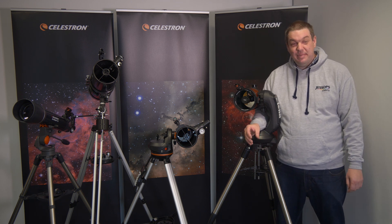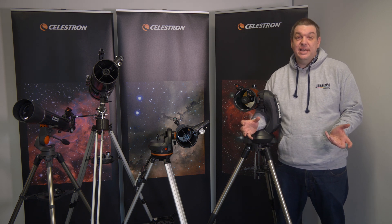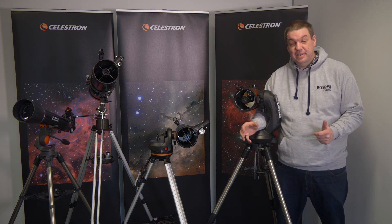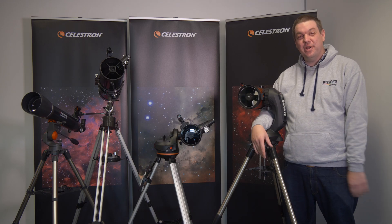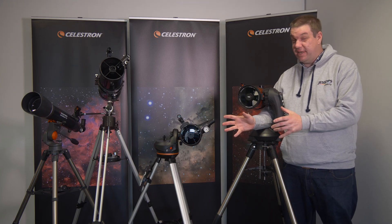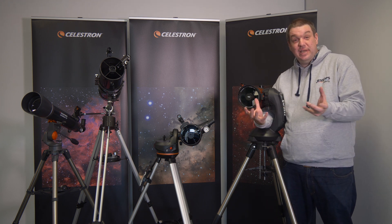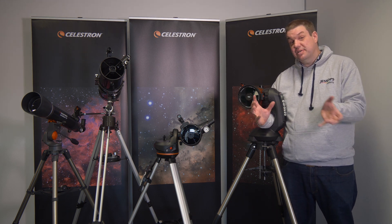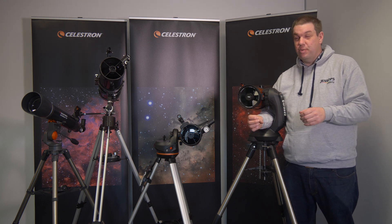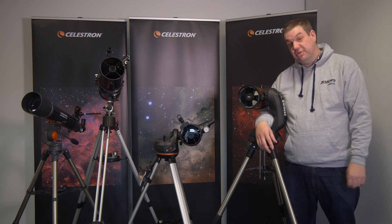Hi guys, it's Lee from the Jessops Academy team. If you're looking to get into stargazing or astrophotography but you're not quite sure where to start, I'm here today at Celestron to check out the range of telescopes that Jessops have available. We have quite a wide range of telescopes available here at Jessops, everything from beginner to advanced enthusiast level. I'm at the beginning of my journey with telescopes, although I do a bit of astrophotography. We've got Chris from Celestron, who is an absolute expert in telescopes, and we're going to start off with the AstroMaster 102.